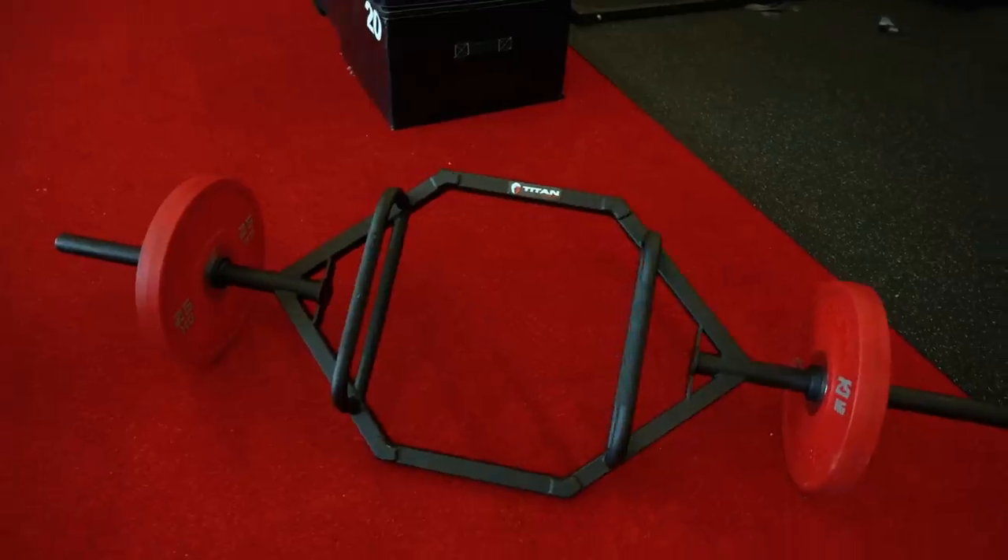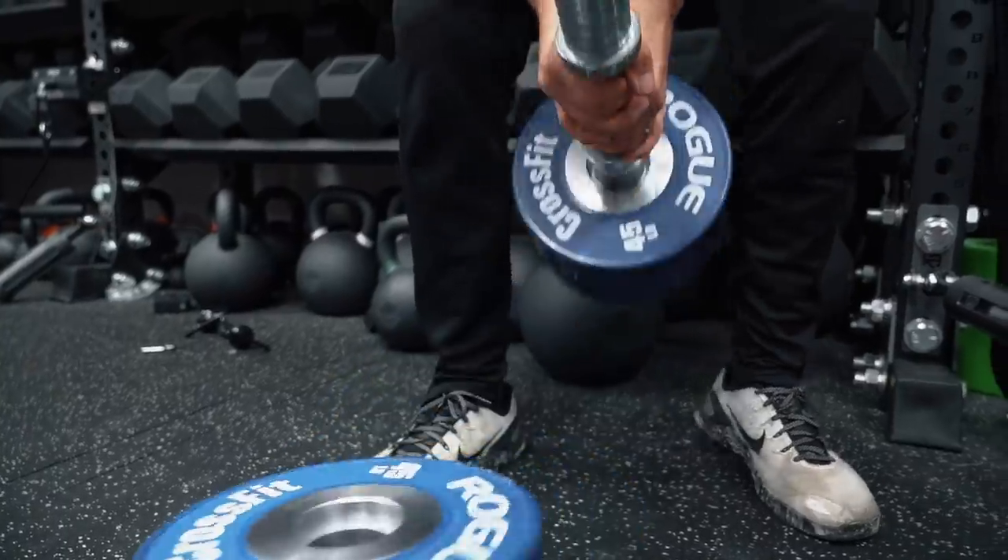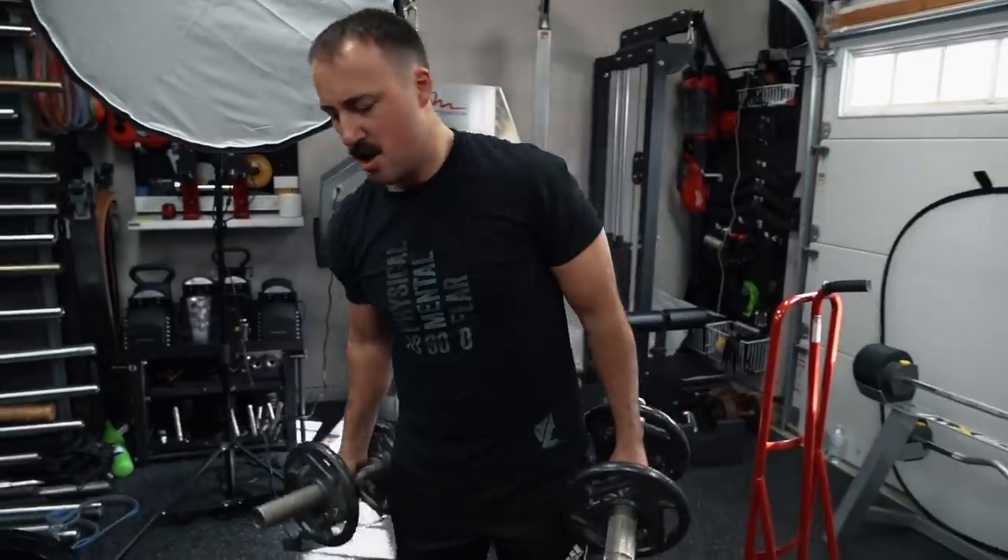That said, when I'm reviewing a product I'm not really thinking a ton about where it's made in terms of my recommendation. The reason is that's a decision you should make — I'm reviewing it on the basis of the product. I want to make sure you have the information you need to make the best purchasing decision for your home gym. Just because something is made in the USA doesn't mean it's better and worth buying from a pure functional standpoint. I'm looking at that first, and then providing you advice, opinions, and facts on where it's made and the conditions of production.